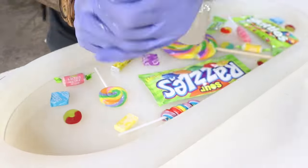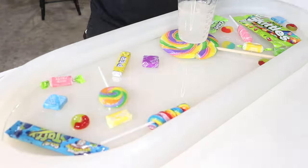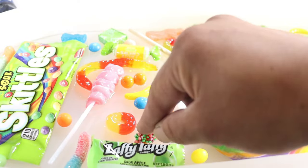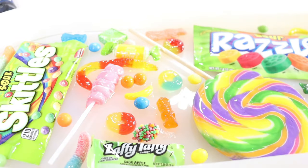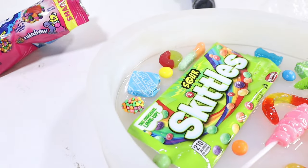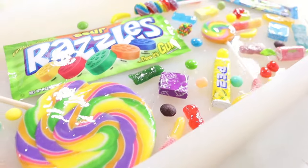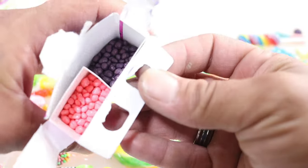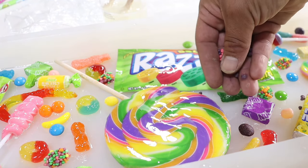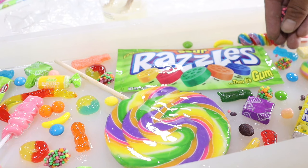A lot of people in the comments on TikTok and IG are always like, 'the candy's gonna go bad.' Well, I hid my kid's Halloween candy in the garage one time and found it four years later, and that candy still looked the same. I don't use chocolates or anything like that, but with so many preservatives in our stuff, it's not gonna make a difference in the candies I choose to use.